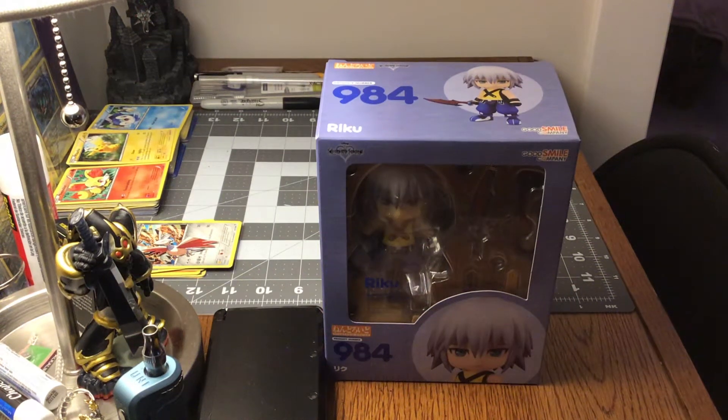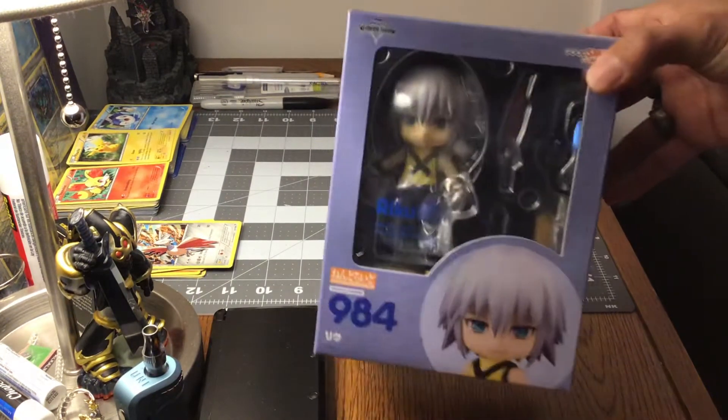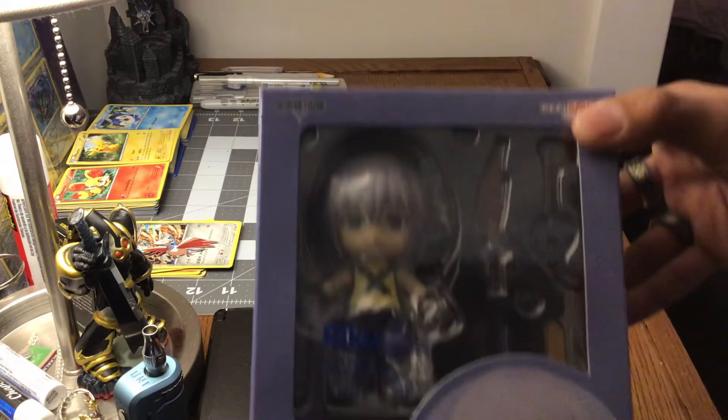What's going on YouTube? Welcome back to my channel. This episode, I figured I'd do something new. It's kind of my first time actually getting one of these Nendoroids, I think they're called. I did not know these existed, so I went ahead and ordered myself one.